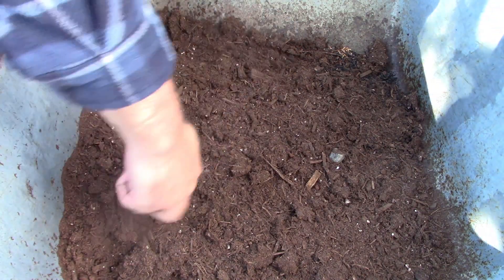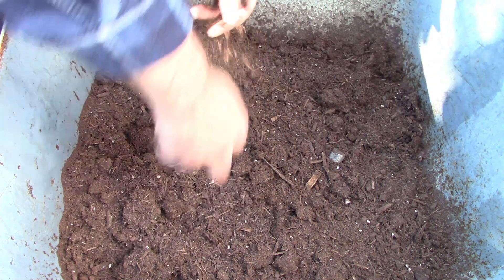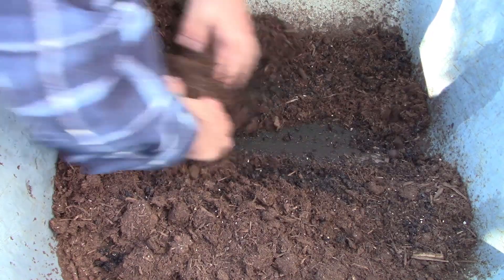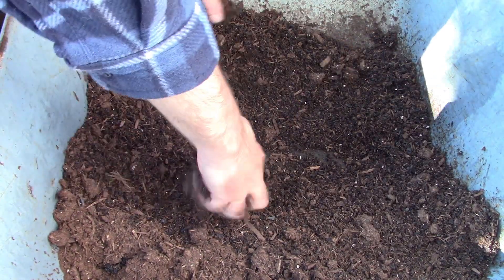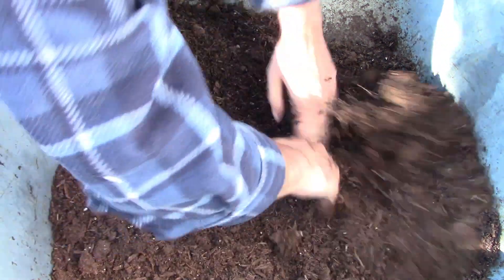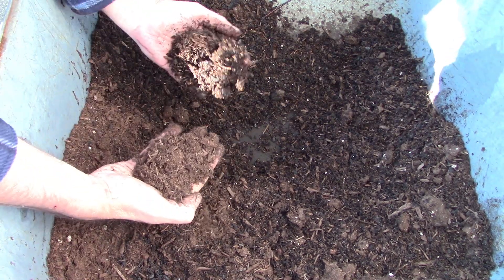Biochar provides habitat for microorganisms and it's going to change the physical characteristics and texture of whatever you add it to — in this case this cheap potting mix. I like to add a good amount of biochar. This is going to be planted into my garden and I also incorporate it into my soils. So basically this potting mix, as you can see, is just filler. Look at the difference — that really terrible-looking potting mix in one hand and the result of adding biochar in the other hand. It changes it physically right before your eyes. This is why I use it.